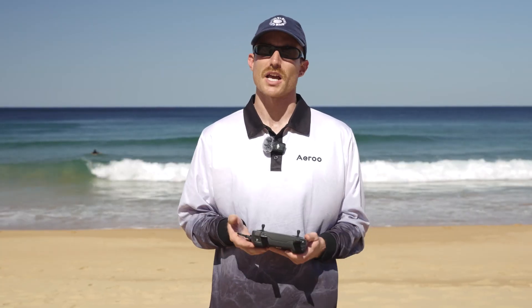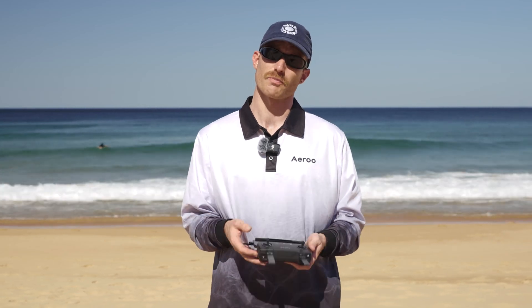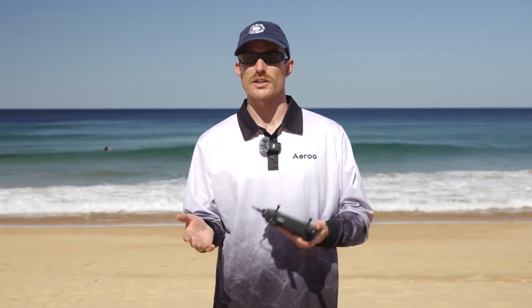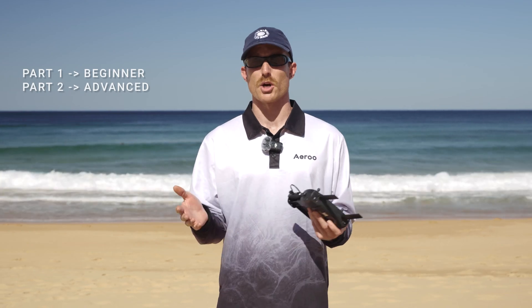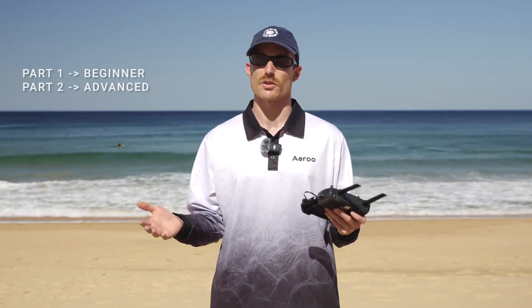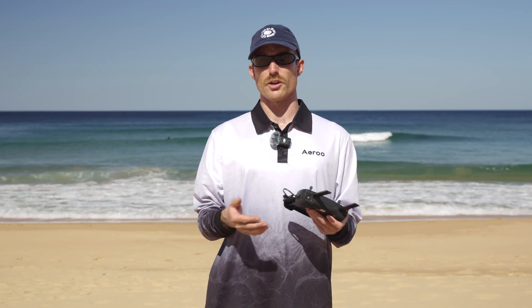Hey everyone, Harry here from Aero. Today I'm going to be running you through some camera settings so you can get the best shots out of your Aero Pro. Camera settings can seem quite daunting at first, so in this video we'll be simplifying things and showing you two methods you can use with the Aero Pro — one's more beginner friendly using auto mode, and then we'll show you an advanced version which uses the pro settings. It's important to note that both methods will give you the same great results. So let's start with the simple version using auto mode.